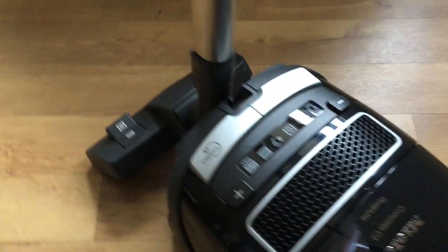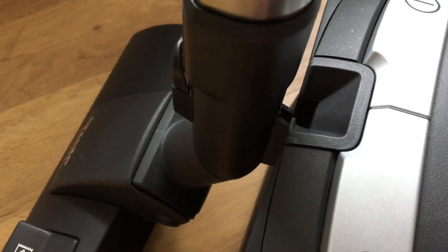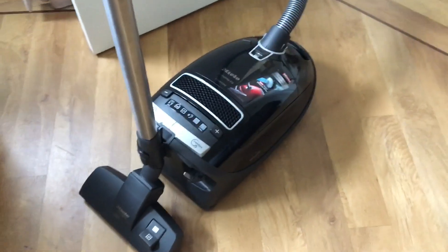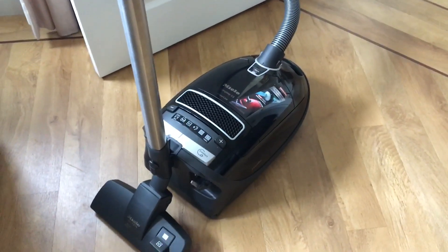There is a handle so if you're carrying it up and down the stairs that makes really light work of it. What I thought was really clever is at the back of the handle here, there's a tiny little plastic clip — that's what slides into the back of the unit so you can keep the actual floor head and the handle upright. I thought that was a great idea, particularly for storage.